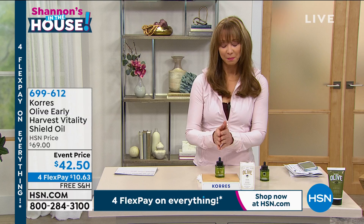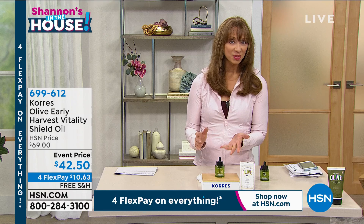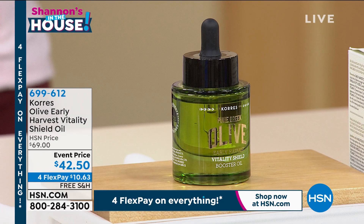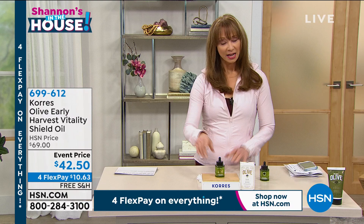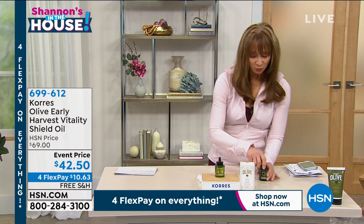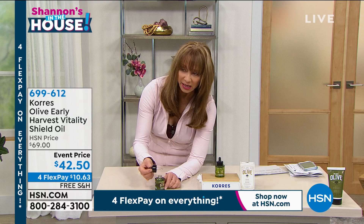I could do the entire show on this oil — I can tell you that for a fact. I probably should have taken a picture of my vanity because I really am obsessed with this. I do use other oils — full disclosure — but I can be a little more generous with the three-in-one because you can go on auto ship with that. This you cannot. There is a three-year shelf life, and there's even a great little dropper applicator.